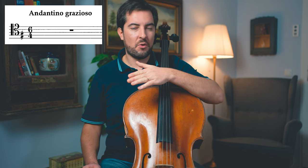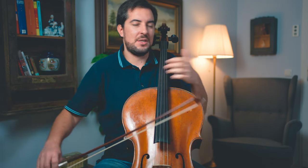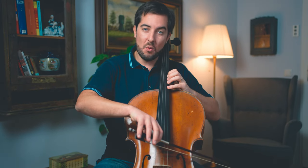Now let's talk about the right hand. This is an andantino grazioso — not slow but neither too fast — and it goes in 6/4. We have one two three four five six, so it's a slow pace that we need on the bow. A common issue is bow distribution: many people start to play the piece and use too much bow on the first notes, but when it comes near the ending they don't have enough space and then the shift becomes difficult and everything collapses. What I recommend you do is use your bow wisely — don't give everything away.